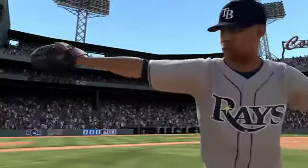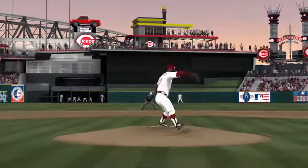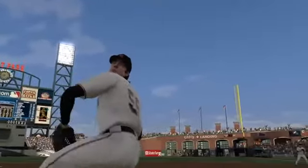New to MLB 11 The Show: Pure Pitching — a more interactive way to pitch using the right analog stick.